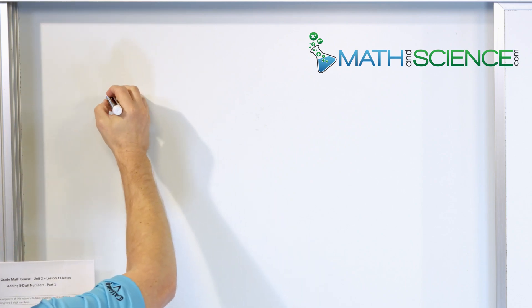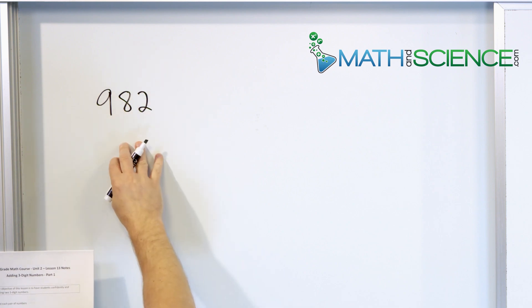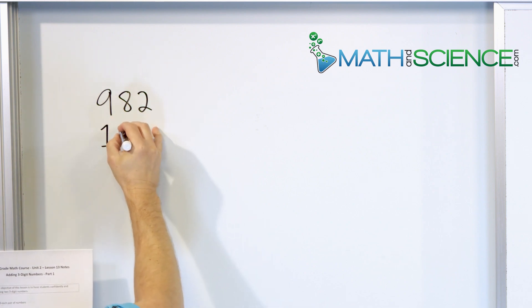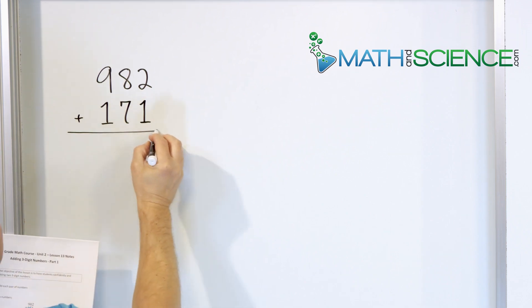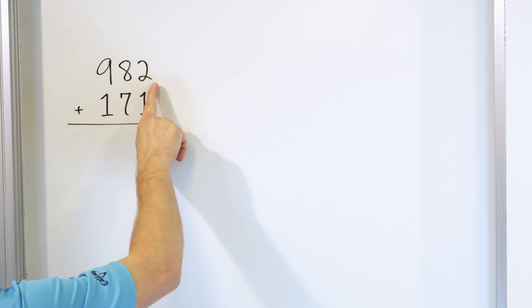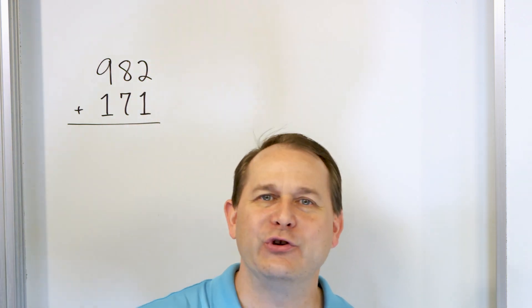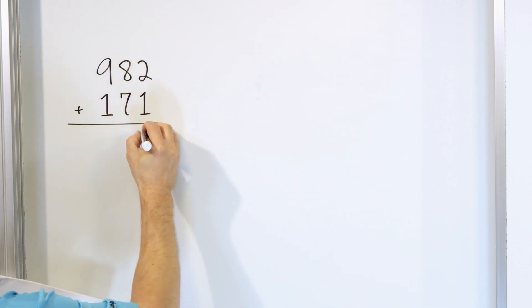Let's say that we have 982, and we're going to add to that 171. So we're going to put a plus sign and add them up. We do the same process as before. We go in the right column: two plus one. Start with two, add one more, you get to three. So a three goes in this column.